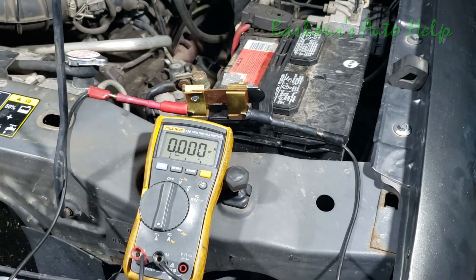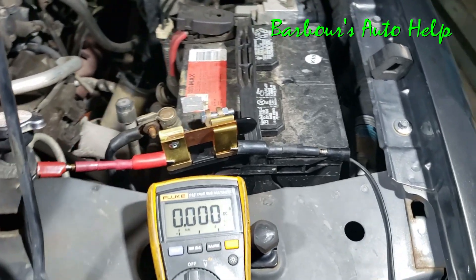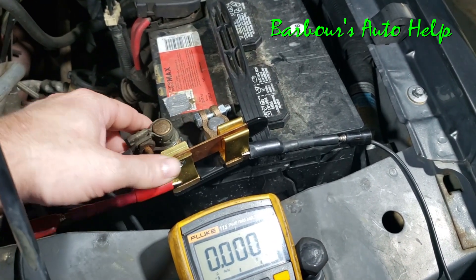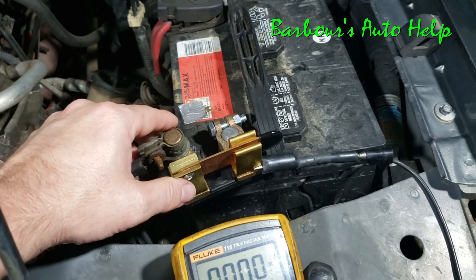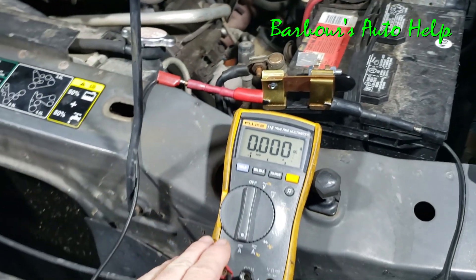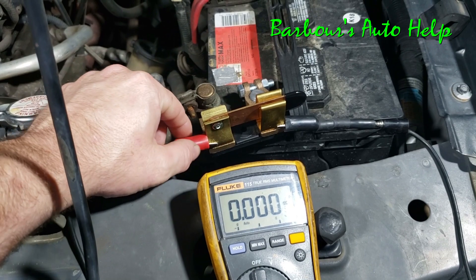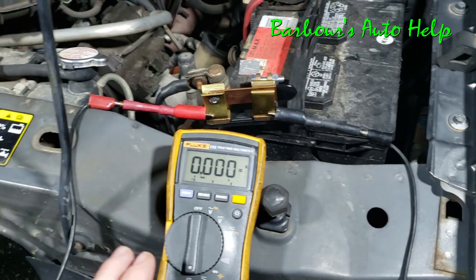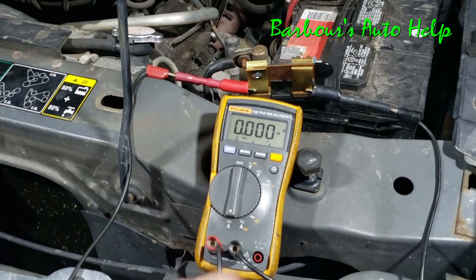Today I've got a tip for you when it comes to doing battery draw tests. It involves using a knife blade switch on the negative battery post. As you can see, I've got it hooked up here — the negative battery clamp is hooked to it, then it goes to the negative battery post with a throw switch in between. I've got my amp meter hooked up to it, with the positive lead going to one blade and the negative to the other blade with alligator clips. The voltmeter is set on amps.